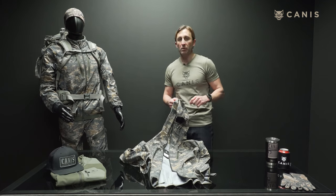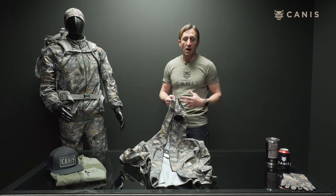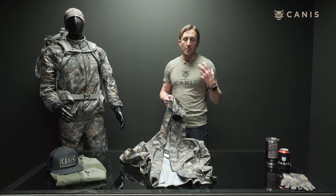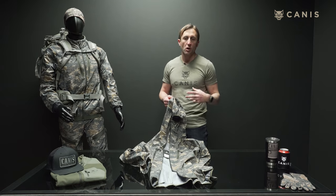We've got two rain jackets in the lineup. We've got the Nunavut, which is our more robust jacket with lots of pockets and more functionality. The Nunavut is going to be for the guys living in the rain gear in Alaska where you're getting a lot of rain, a lot of snow, a lot of cold.